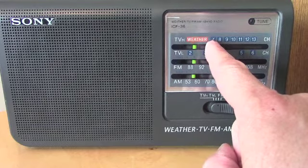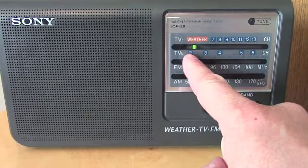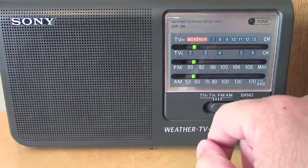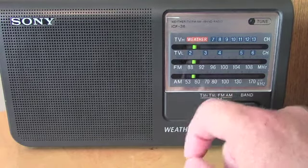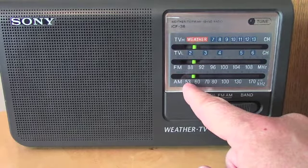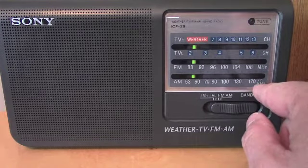Then you have the analog TV stations 7–13, and then TV-Low covers channels 2–6. Of course, with everything going digital, there are no TV-audio signals there any longer. And then the regular FM band from 88 MHz to 108 MHz, and the AM band from 530 kHz to about 1700–1710 kHz.